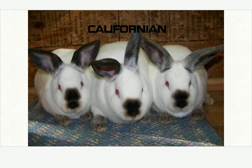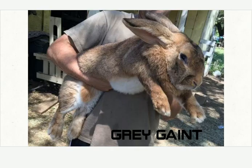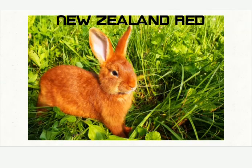Giant Rose. Californian — with some black spot on the nose. Chinchilla — cement color. Grey Giant. New Zealand Red — a somewhat red rabbit.